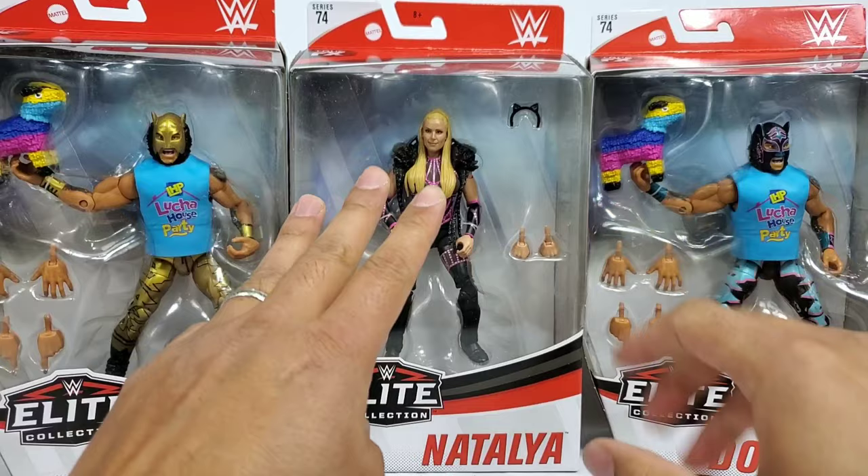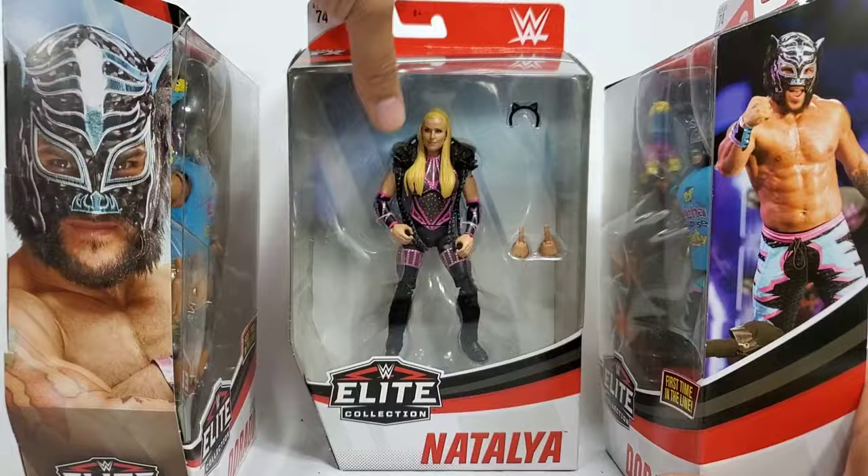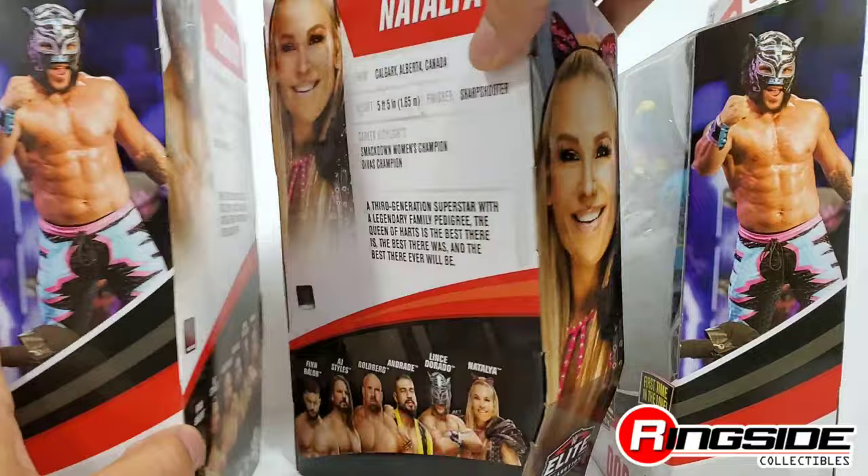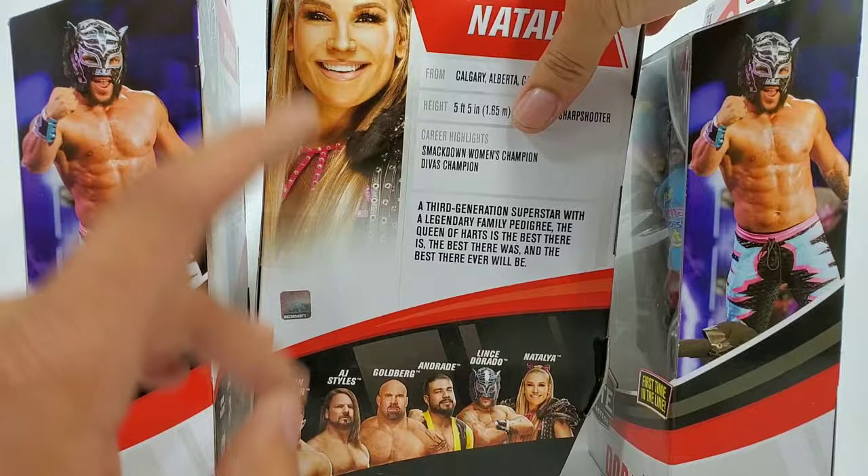Hey, it's Wrestling Hero Figs. We're gonna be looking at the last three figures from Elite Series 74. They're all up at Ringside Collectibles — hit the link in the description below. Discount code HERO is gonna save you 10% at checkout. They are out of the package — well, in the package — we'll get them out. I know you are curious, and I know Natty has been wanting to join us for well over two years.